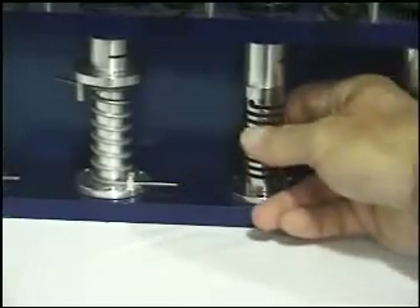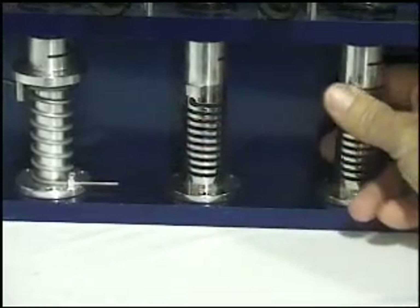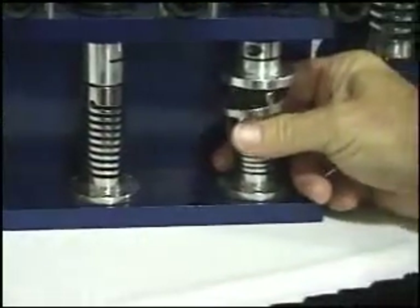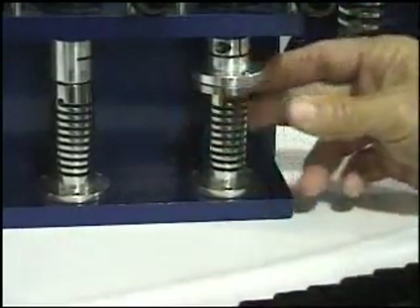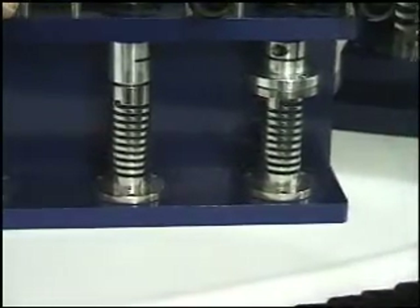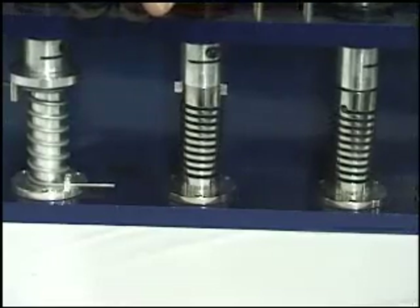Because we can machine the spring, we can machine a slot in the end of it, a hex bore in the end of it, or pins — any type of attachment, because we're machining material. What that does is when you twist the spring, you actually produce a pure moment in the spring.